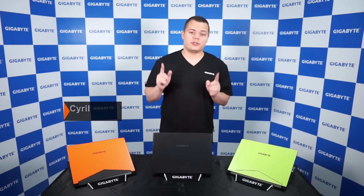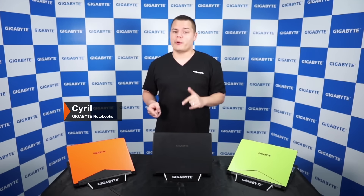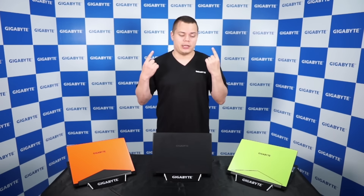Hello everyone, this is Cyril from Gigabyte and today I'm going to talk to you about our newest notebook, the Aero 14.